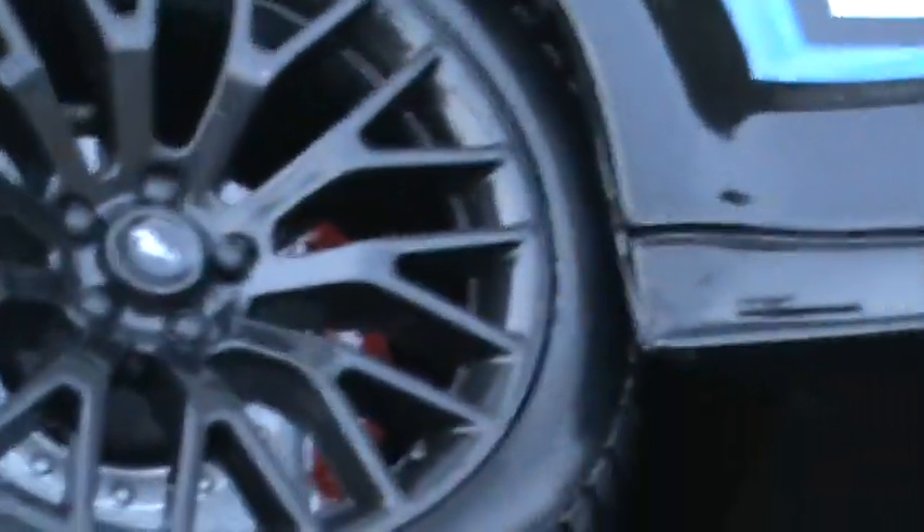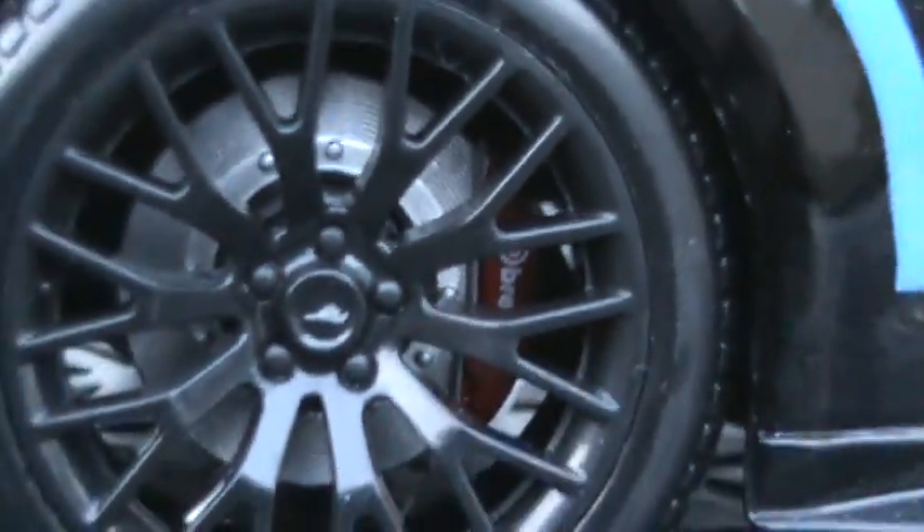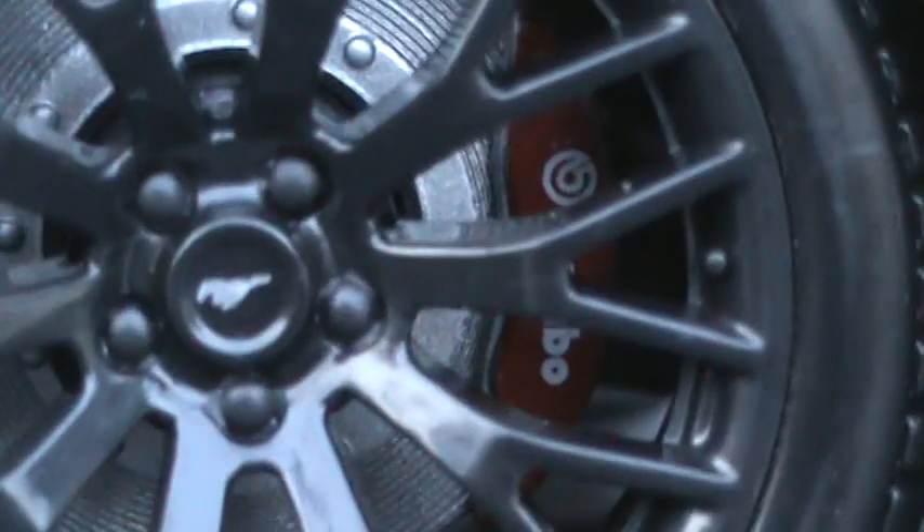The rims are blacked out, but you can see the rotors — it's got big brakes on it. Looks like the rotors do not turn with the wheels. Just taking it out of the box today — no, they do not. Nice though. I do like where it says 'horse' on there. You can see the Mustang branding — that's really nice.